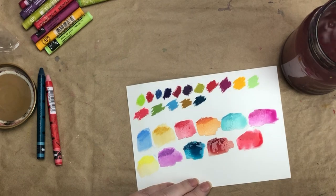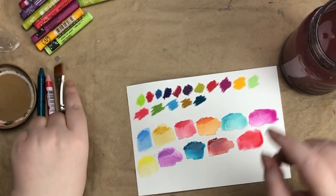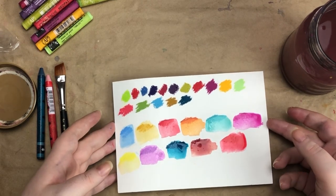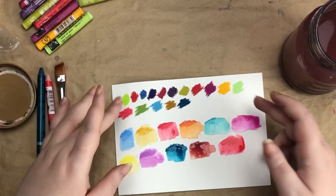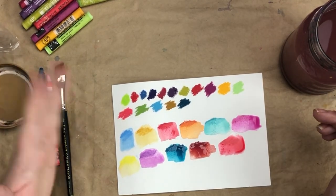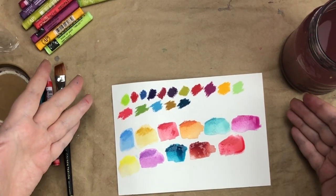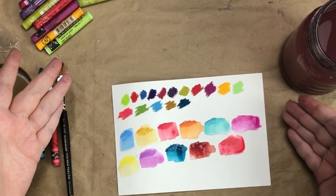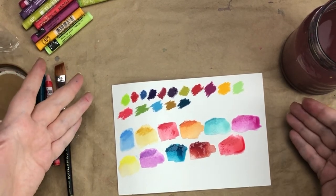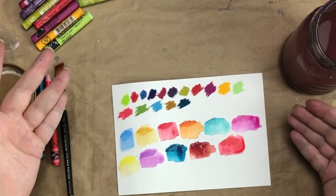All of those are swatched now. I'm curious — which color is your favorite out of all of these? If you have a set yourself, which colors do you love? I'd also love to know what you do with these — I've seen people paint florals and all sorts of things. What do you think I should do with them? Looking for your ideas!